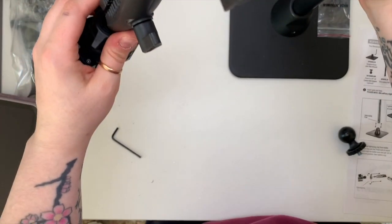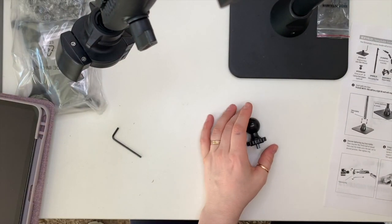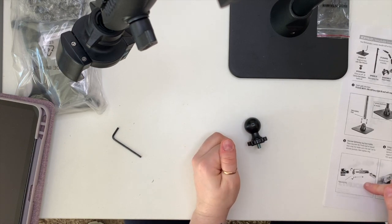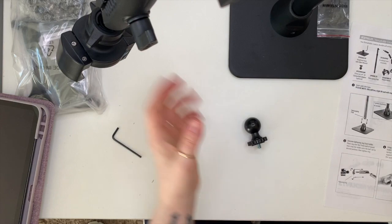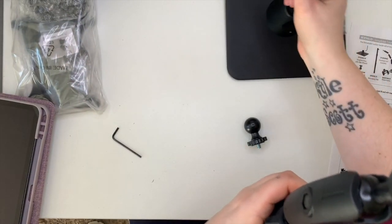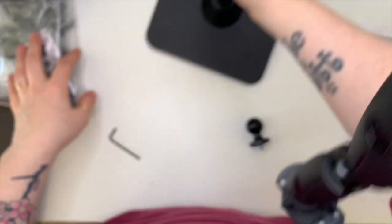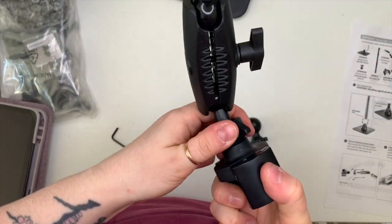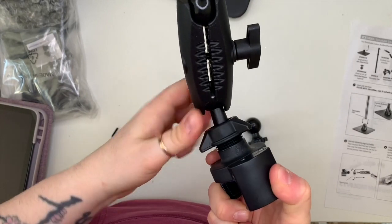I'm going to tighten it up a little bit to keep it in place. You've got different joints along the arm so you can move them in any direction — just loosen and tighten them to position the arm however you prefer.